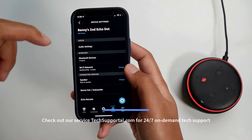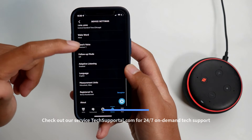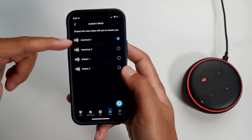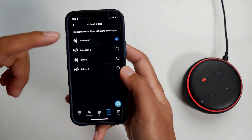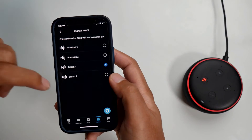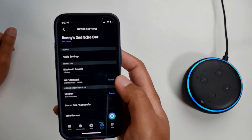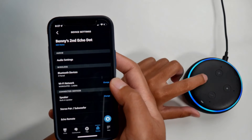Click the settings icon in the top right, then scroll all the way down until you see Alexa's Voice. It's on American One right now. You should see four options: the female default version, a male version, and then a female and male British version. I'm going to change mine to the British female version, and you'll hear a little preview.